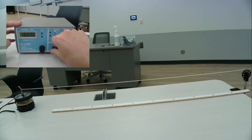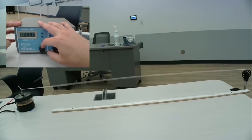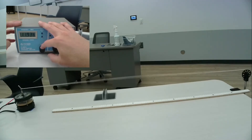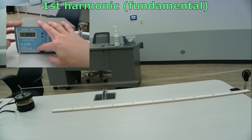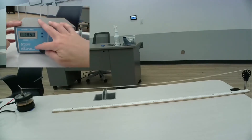We will turn on the function generator, adjusted to a fairly low frequency, and start slowly increasing the frequency. At a certain point, we see a large and stable waveform on the string, and this is a harmonic of the string.